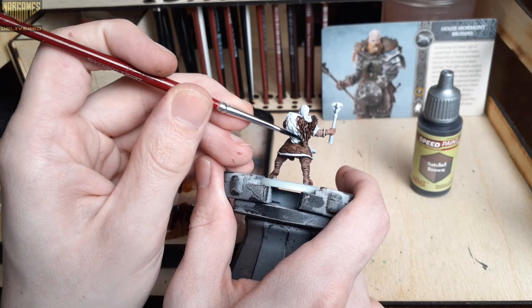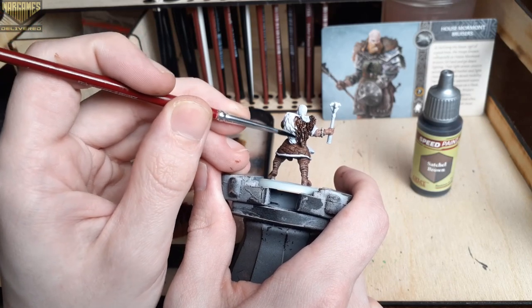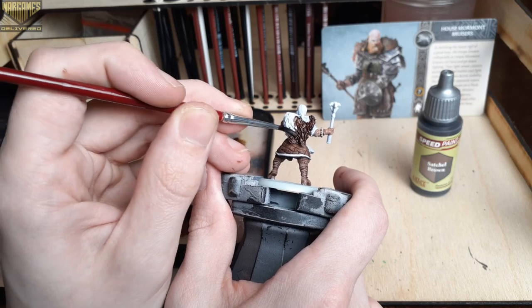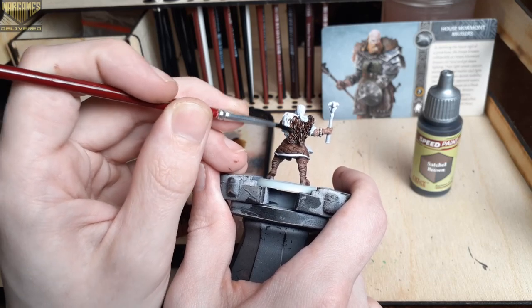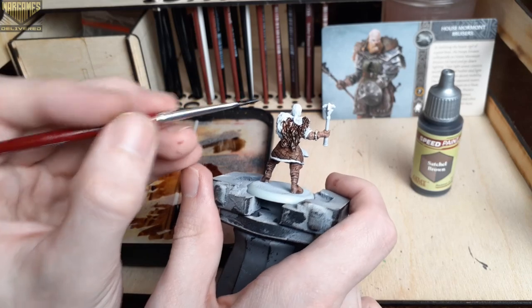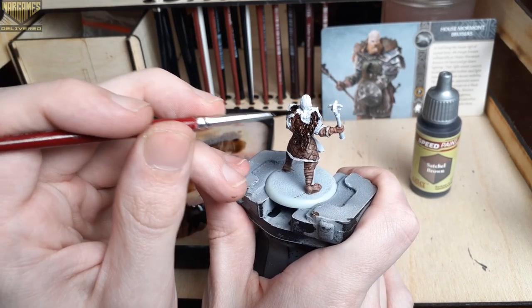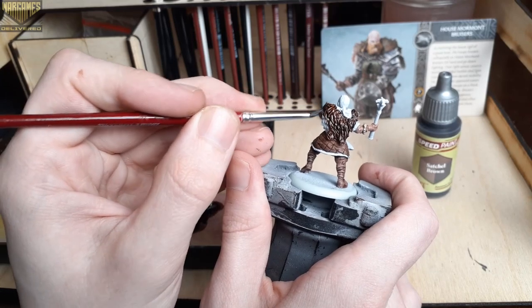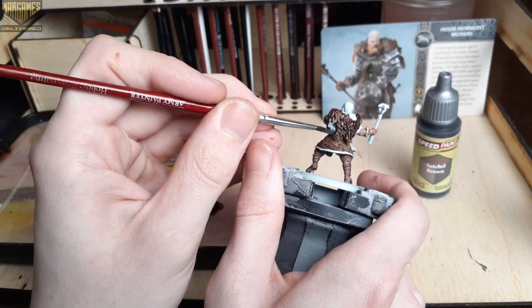With heavily textured areas like this, this is really where the speed paints shine. Just be sure to work the paint into all of the recesses so it dries evenly across the cloak. With a smaller, more controlled brush it can be trickier, so make sure you look at it from all angles and really hit every area of the cloak.